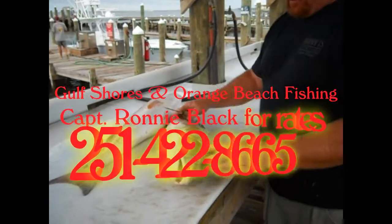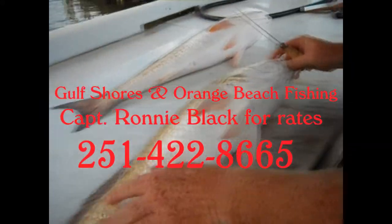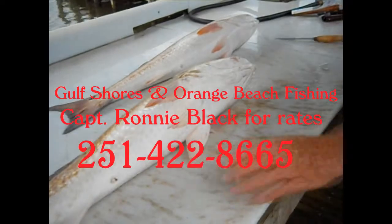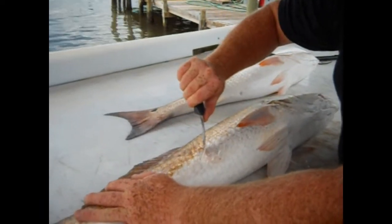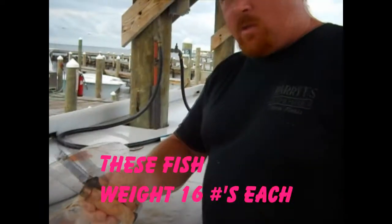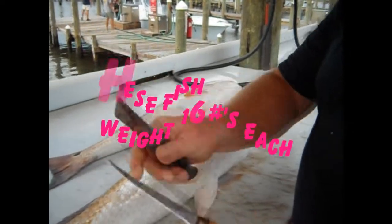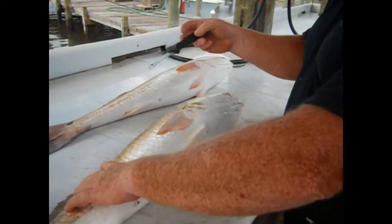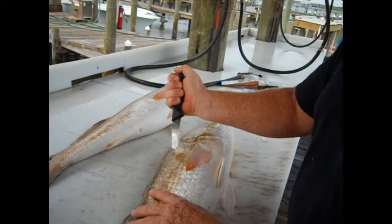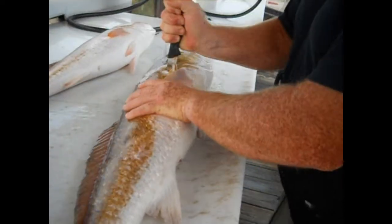I want to talk a little bit about cleaning bull reds that we caught off Dixie Bar here today. These bull reds are pretty tough to clean, but I recommend starting off with a stronger knife than a fillet knife. These scales are really thick on these bull reds. If you use a standard fillet knife, it's just a little bit too flimsy. It's hard to get through those scales at first, and this knife may even be a little bit flimsy, but it's a lot better than the standard fillet knife that I've got at this time.